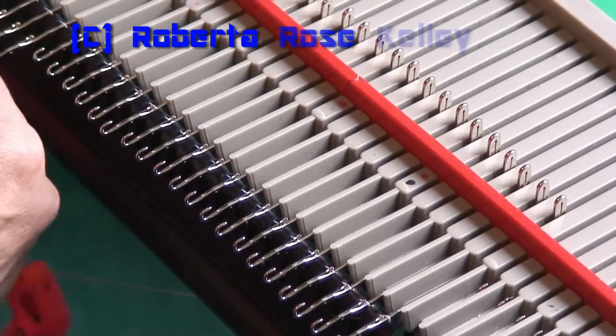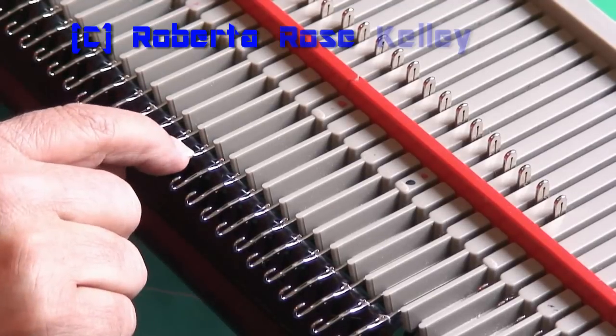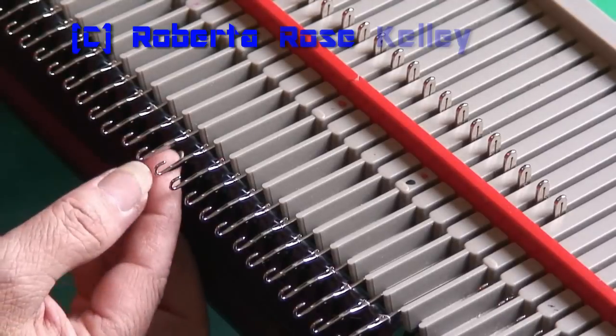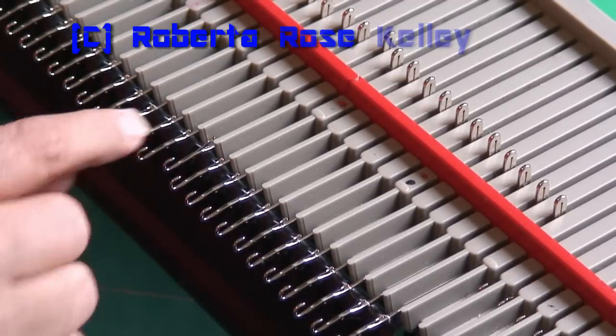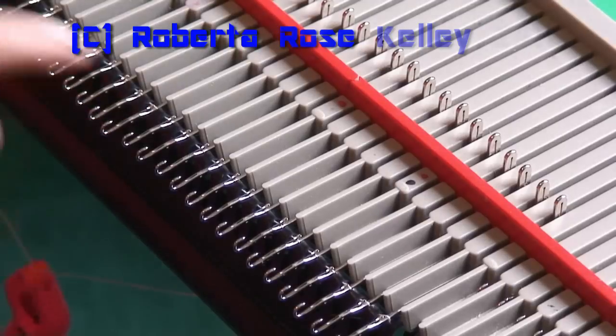Then take and push your needles back, either having your yellow card on the machine. You want to make sure all your latches are open — you don't want them to close. Slowly push them to where the latch just touches, and as you see the latch starting to close, go back so that it lays open.